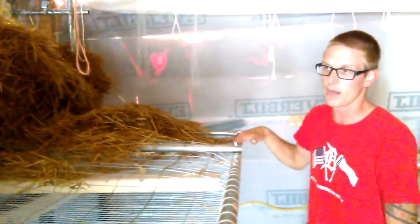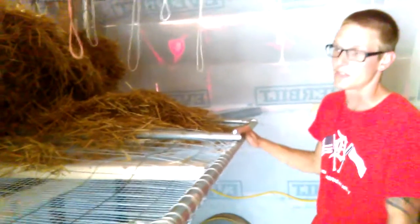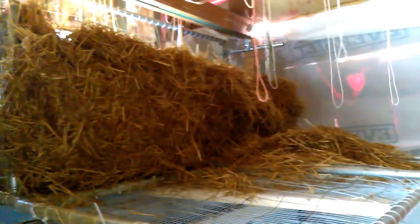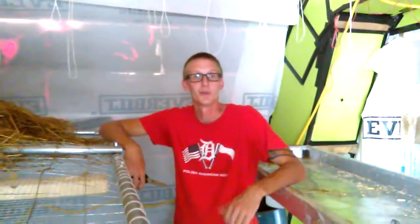We've found that this is probably the most efficient way to do it. Instead of using 55-gallon drums, it's easier to dip all your straw into water at once instead of three different drums — nobody needs that nonsense. Detroit Mushroom Company, 2016 Super Straw Pasteurization Tank.